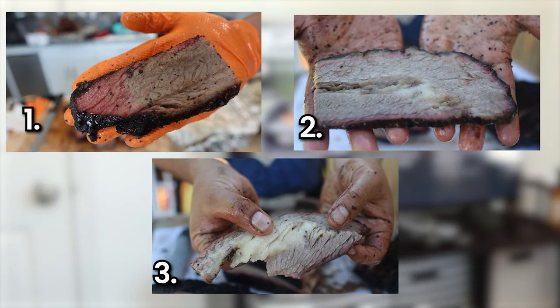To understand this first mistake, let's play a game. On your screen are three pictures of smoked brisket, and I need you to tell me what's wrong with each one. I'll leave it on the screen for a moment, but feel free to pause the video if you need to. Okay, time's up — let's see how you did.